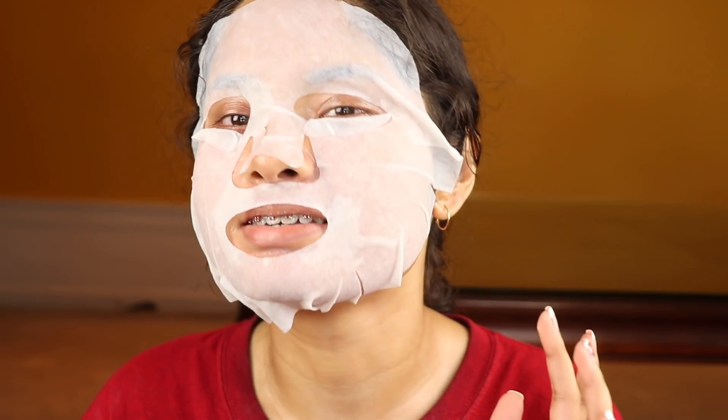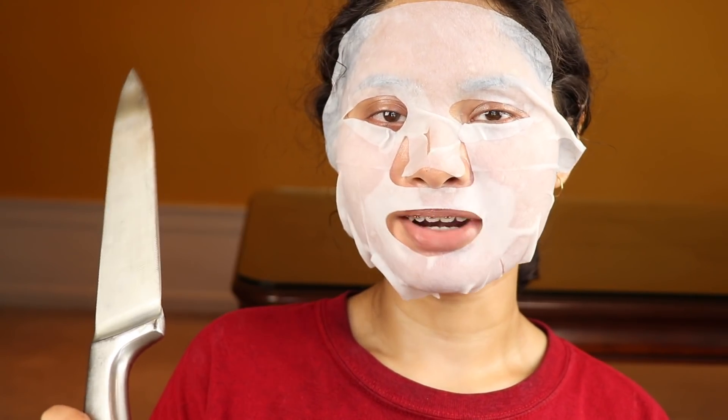Boo! Did I scare you? Right now I'm just trying to prep my skin because I'm a dry bitch. Did I scare you guys? Because whenever I wear this mask I just feel like I look like a serial killer. Now that my face feels hydrated we can finally start off with the makeup.